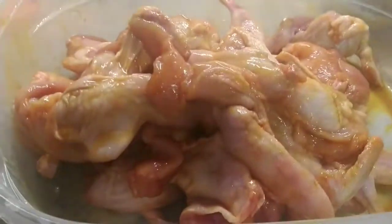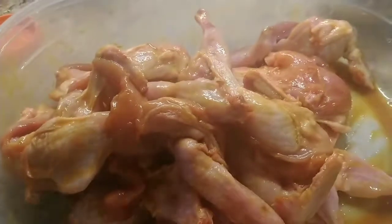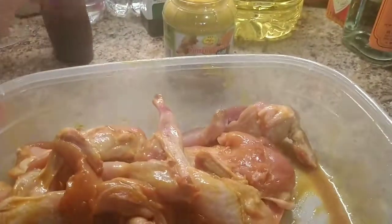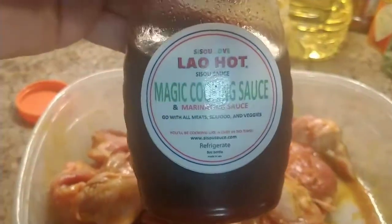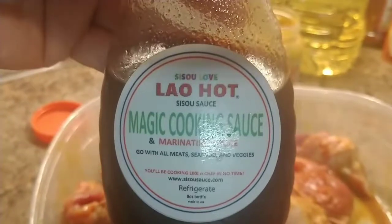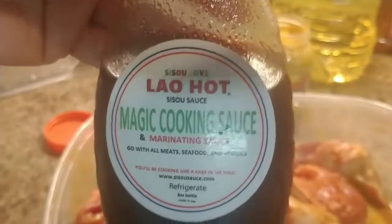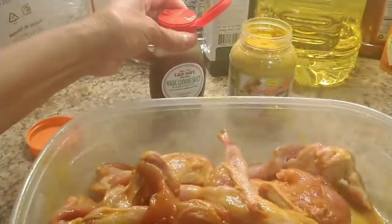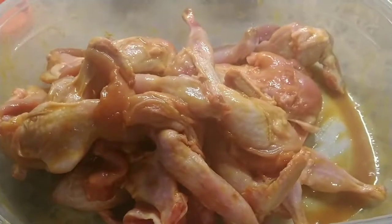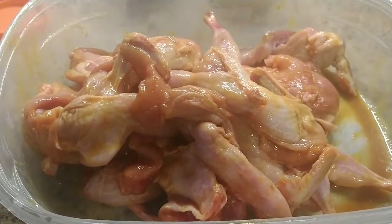This is already marinated. You see how nice and yellow — beautiful color. If you want to grill or barbecue, this is the key too. You can use this to make a nice and beautiful color, plus flavor and health benefits. If you want to get your kitchen going easily and not feel lazy about cooking, you need this magic cooking sauce. I'm going to put a link so you can order it online. I'm gonna go ahead, marinate for one hour and be back to deep fry.